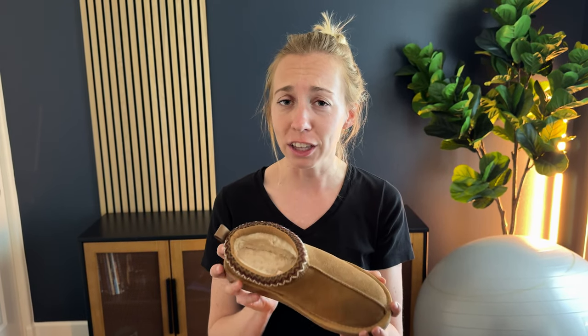Overall, really cute and really comfortable. I think these are going to be a perfect pick.